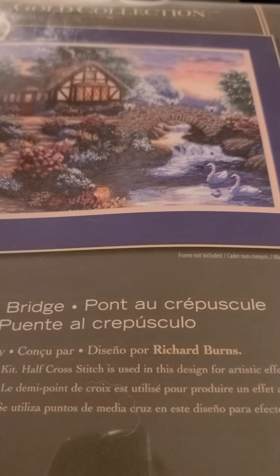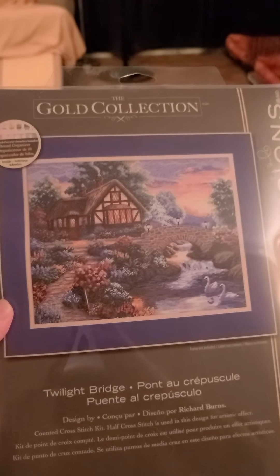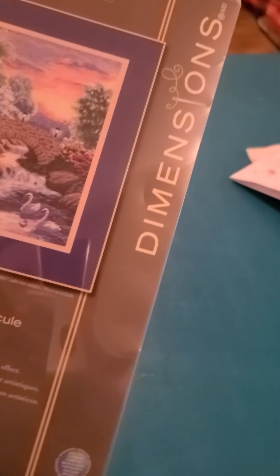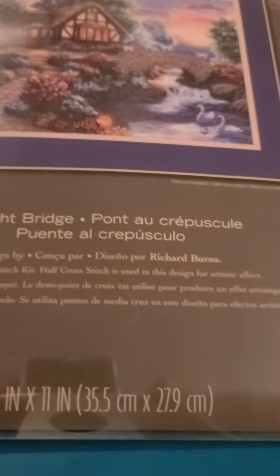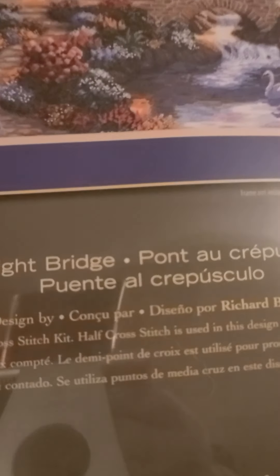So this is the new one I purchased and I am so excited. My best friend Daniel said I was crazy. It's called the Golden Collection by Dimensions, and it's 'Twilight Bridge' — it's a famous painting by Kincaid, so it's the Twilight Bridge by Kincaid.